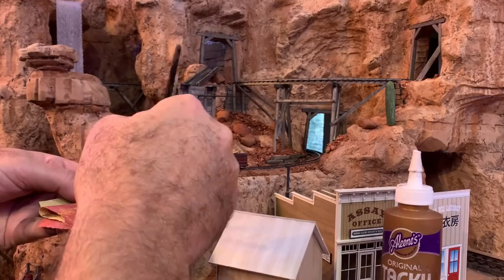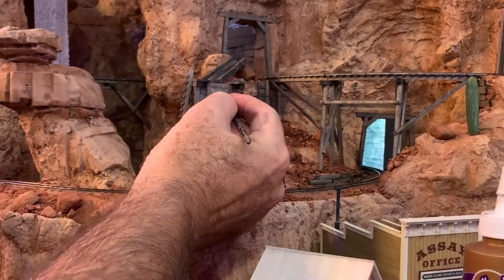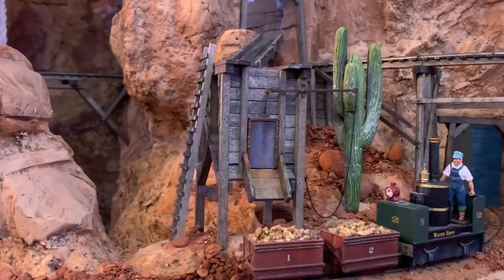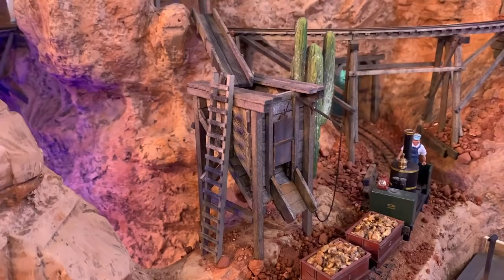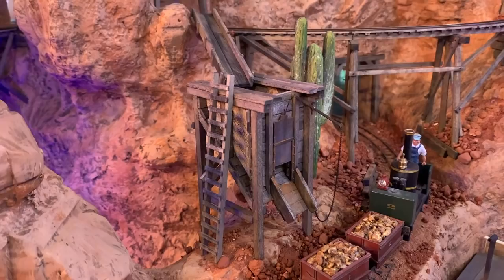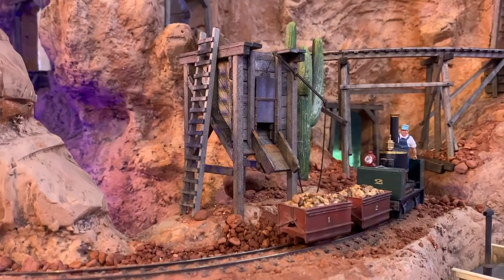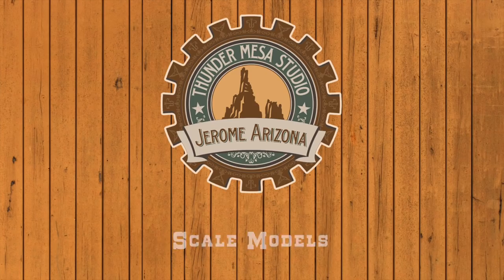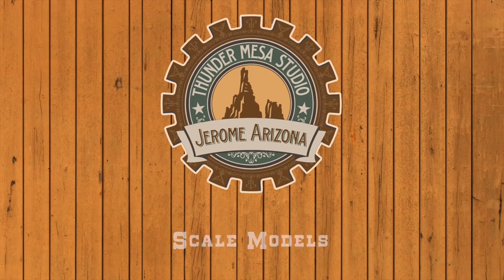I'll use some ground-up chalks to add a little rust to the metal parts. And with that, I do believe this model is finished. Thanks for following along, amigos, on this latest addition to the Calico Mountain expansion. This is just the beginning — there's lots more details and funky old mining equipment to come before these scenes are truly finished. Hope to see you next time. Adios for now.